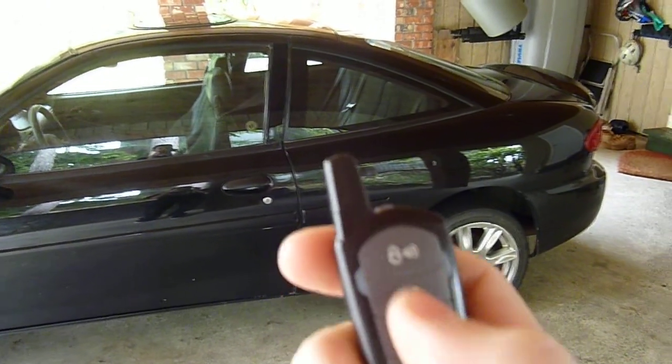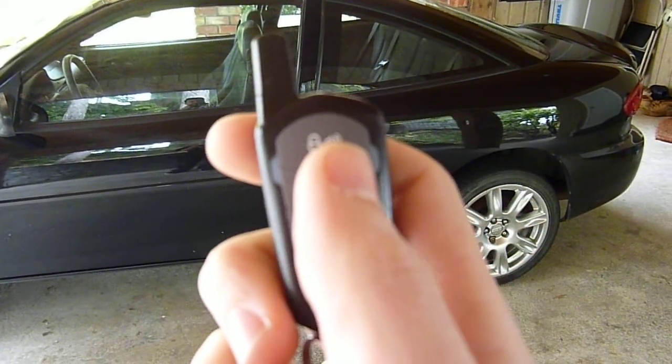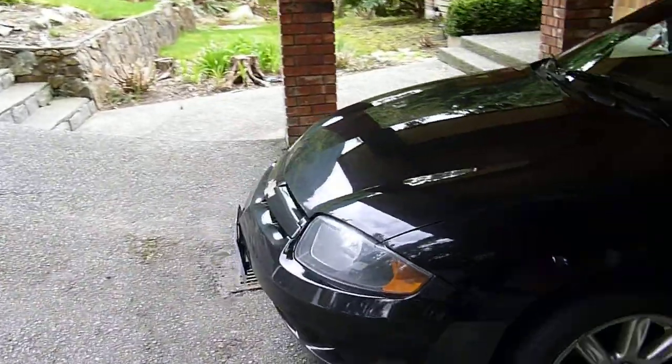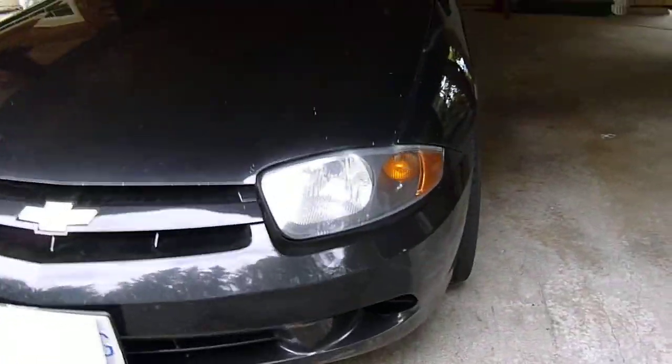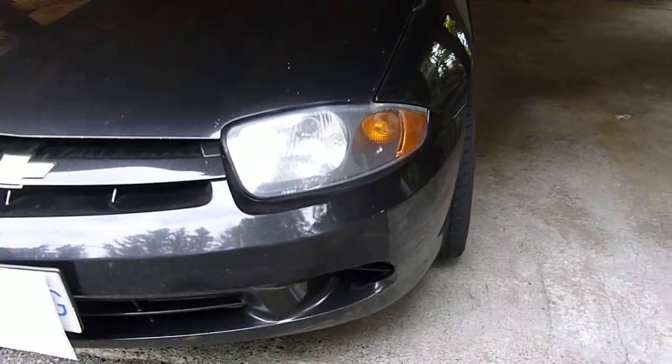Then, obviously, unlock, arm, and panic button. I'm going to arm it so you'll see it'll make a noise. The thing is under the hood, and you'll see the lights flash. There you go. That's armed.